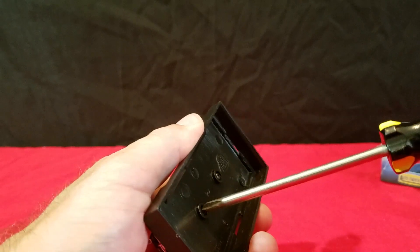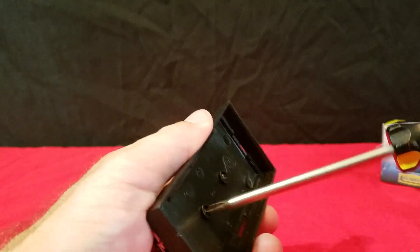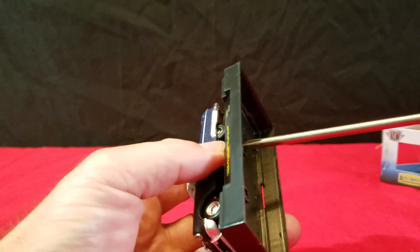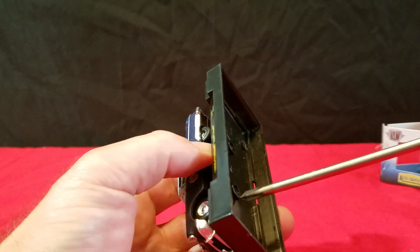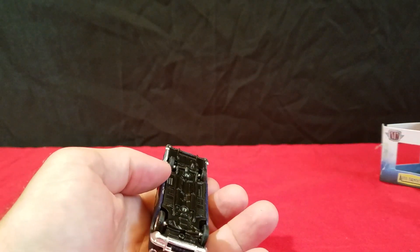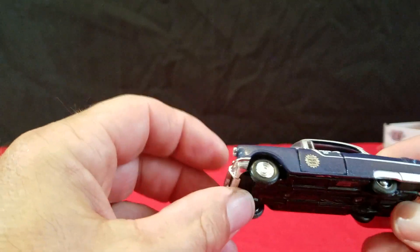A lot of those little things like sirens on there are cool, but you gotta be careful — they'll just fall right off if you're not careful with them. We'll get this guy off the base and take a better look at her. I don't think I have any 50s Pontiacs, so that's another reason to get it. And that's a heavy little casting too.